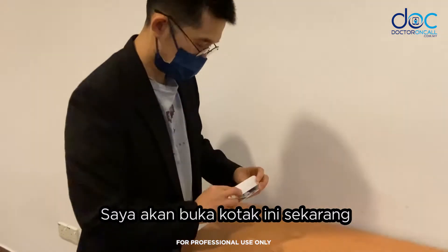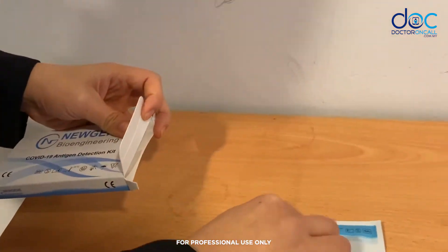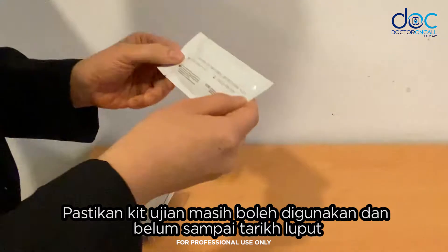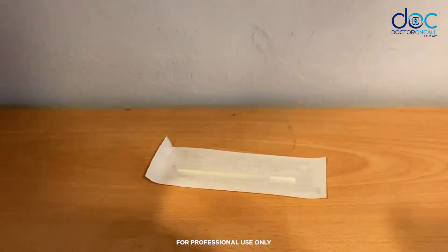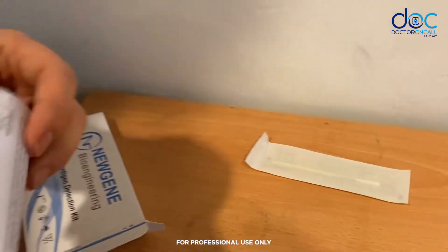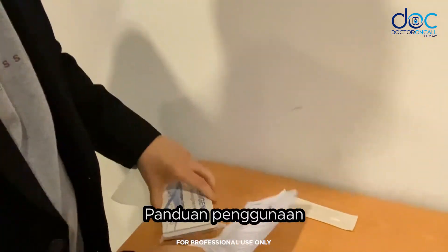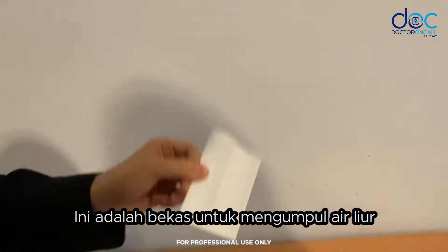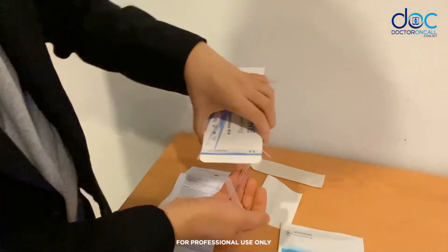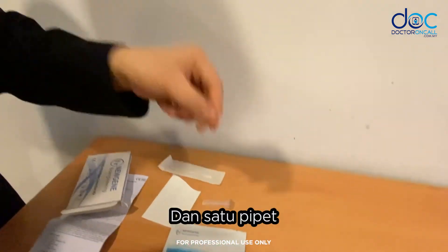Opening the box, we can see: a dripper — this is used to test that the kit is still valid and not expired; a swab; usage instructions; a collection tube where we will collect the saliva; a buffer solution; and a pipette.